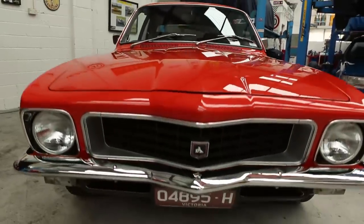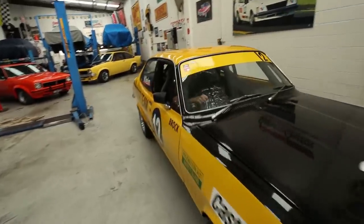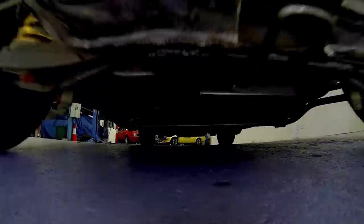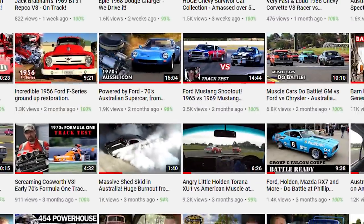Join us for part two of Ron Klein's incredible Holden collection, where we also had the pleasure of driving his replica of the iconic HDT XU1 V8 prototype. And be sure to subscribe to our channel for more awesome content coming your way.